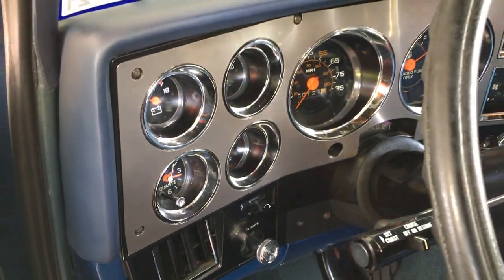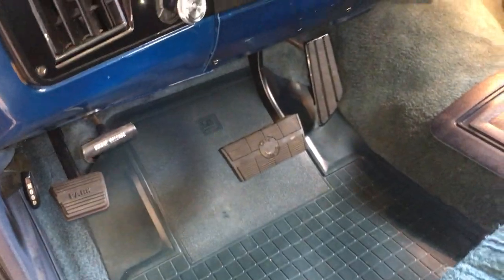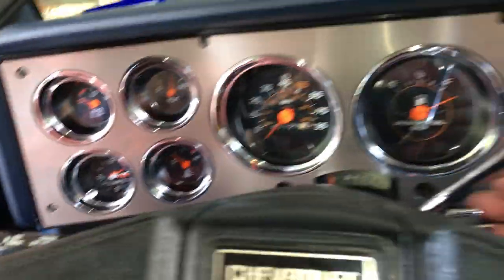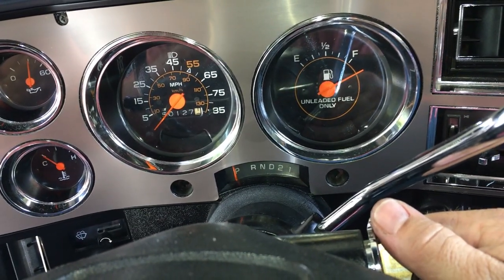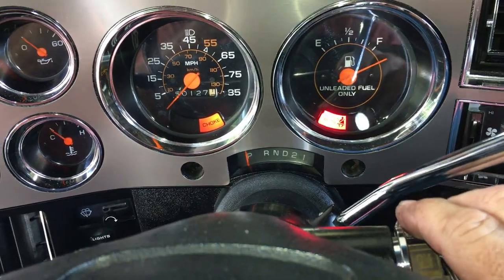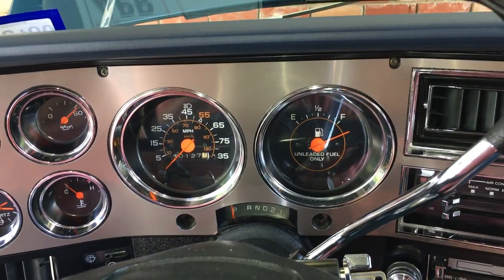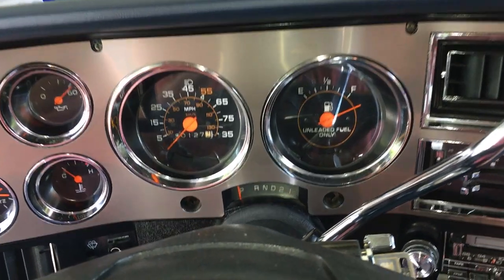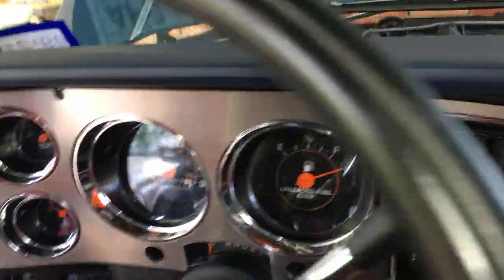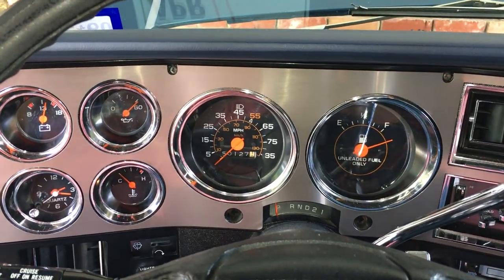A little while later — got the clock set, all that together. The switch has actual detents again. Working great. Should be ready to go for a morning cruise.